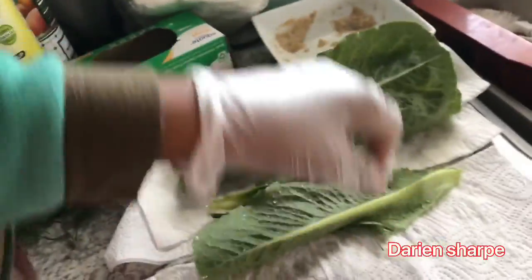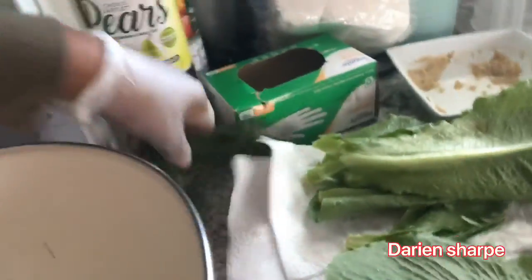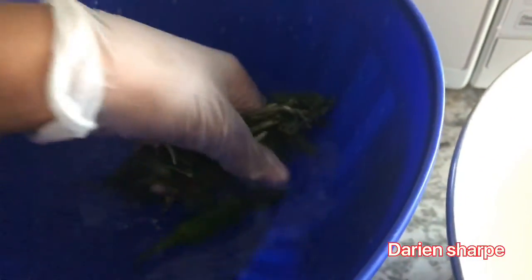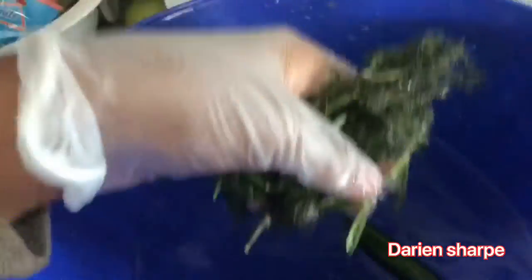I might have left one pepper outside, but we did some rosemary too. There's only one pepper in here, but it's kind of the same process with the other stuff — you're just washing it the best you can, trying to get any dirt off as possible. When you bag it up, you want to put a little towel in there so all the water gets absorbed. I'm done with this.